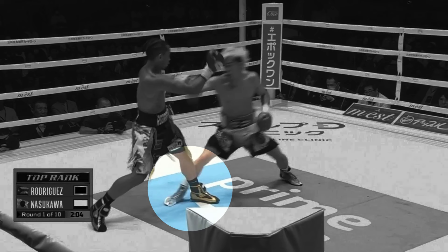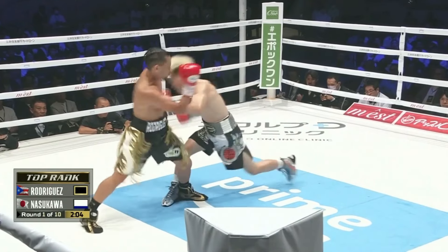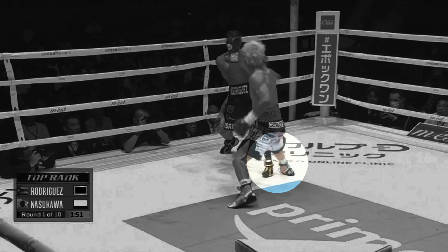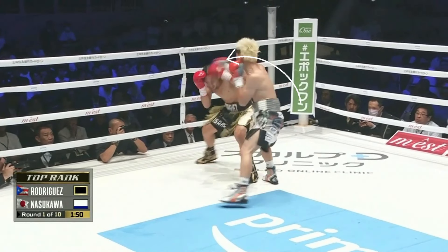Here, he took the outside angle with his jab, and then threw a dipping straight left to the body, ducking under the left hook. Another step to the outside angle, but instead of throwing the left this time, he first ducks outside under the left hook, and then brings a lead right hook over as he returns upright.